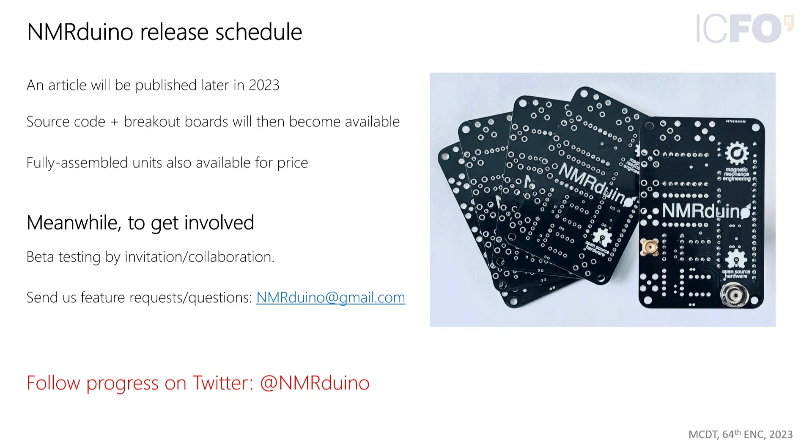For those wondering when this device will be available: they want to publish an article first, but then will release all the source code and breakout boards. For those who don't want to solder, they will probably also end up selling some units. They are releasing some boards to labs for testing, so interested parties can email them and follow progress on Twitter, with a separate website coming soon.